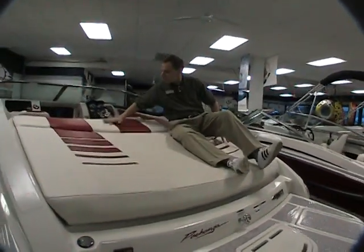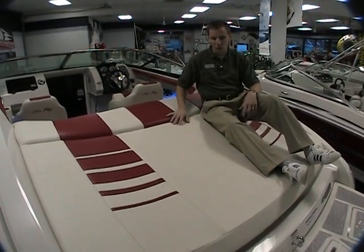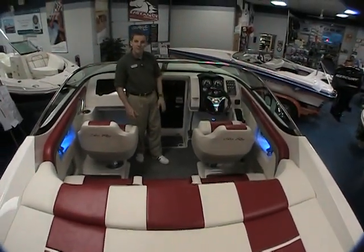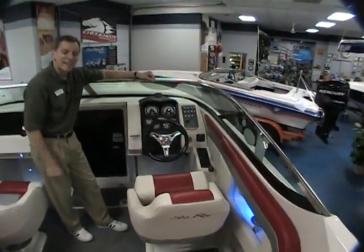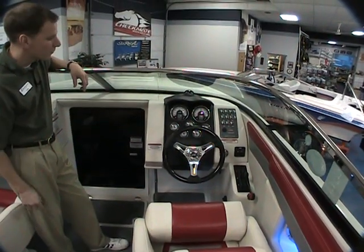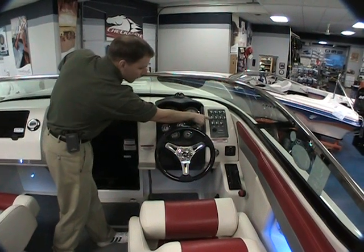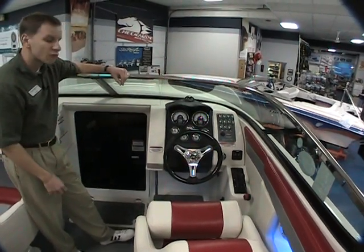First thing about this boat that you see as you step up here is the upholstery work inside the boat — nice, fine stitching, very fast look to the whole thing. As we get into the boat here, this is a 22-foot boat, but it's got a lot of room for a boat that size. One of the first things you'll want to take a look at is this dashboard. Very clean, incredible-looking dashboard with the stainless steel windshield and stainless steel bezels around the gauges, stainless steel steering wheel, and your switches. Very aeronautical in its look.